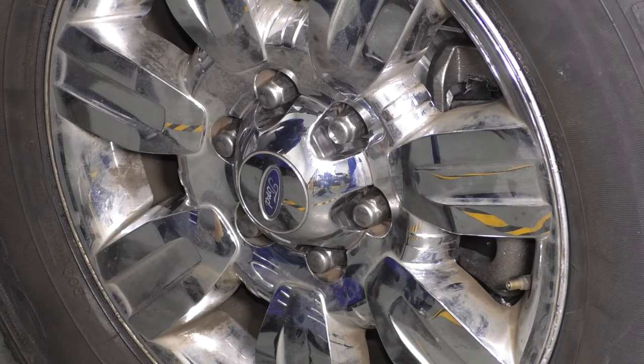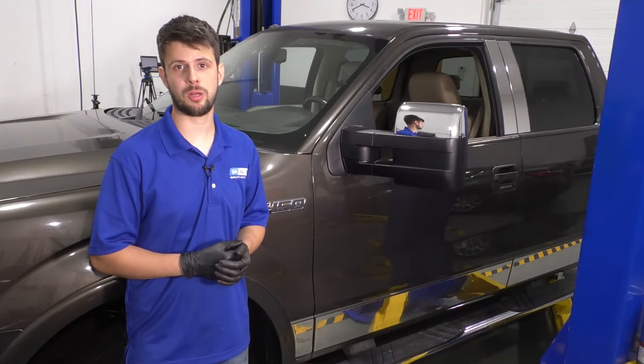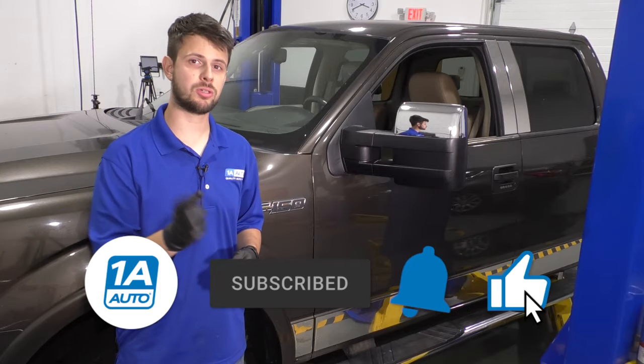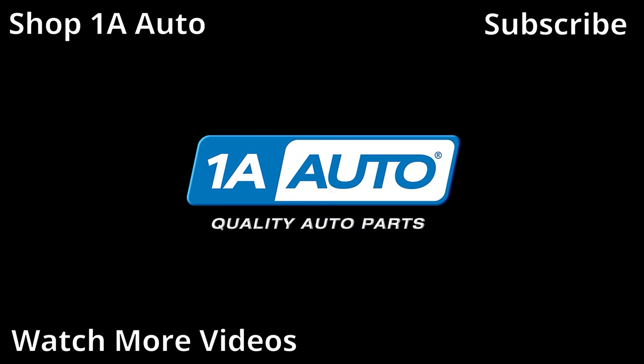There you go — you can double check it if you want. If not, take it for a road test. Repair is done. I hope this video was helpful. If it was, don't forget to leave a like. Leave any comments in the comment section below, and don't forget to subscribe and ring that bell so you can stay up to date with all of our future content. Thanks for watching.